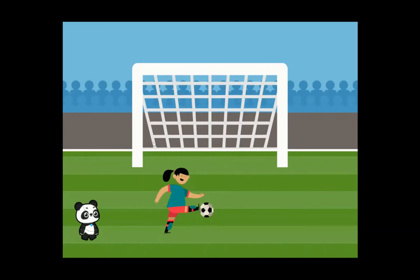Panda goes to visit a football field — or soccer field if you're based in the US — and sees a football player called Jordan who was practising scoring goals. Panda is really excited about what Jordan's doing and wants to learn more about how they can play football. That's the scenario this lesson is based on, and it's starting to get different sprites to interact with each other as part of the animations we're creating.